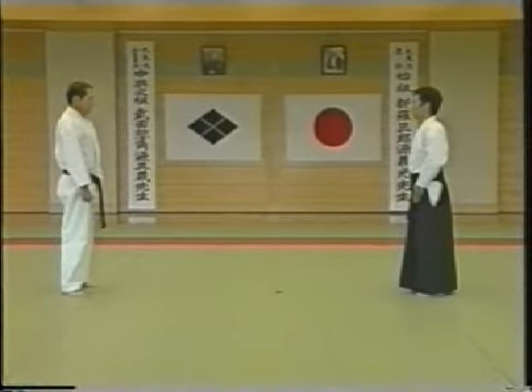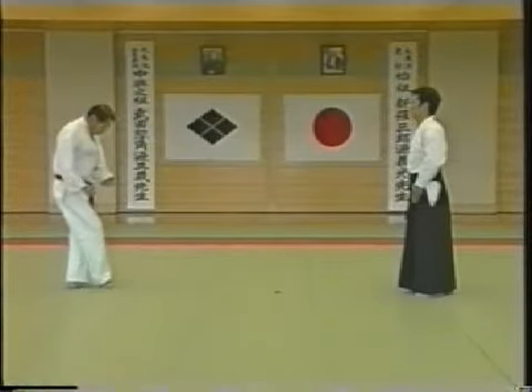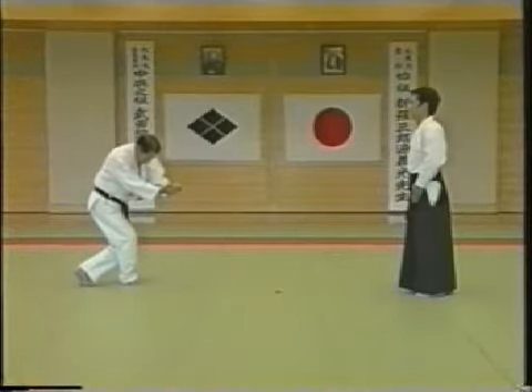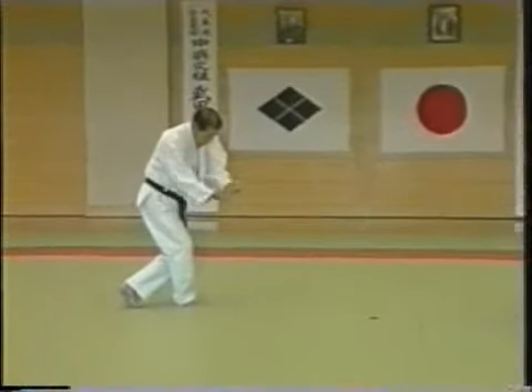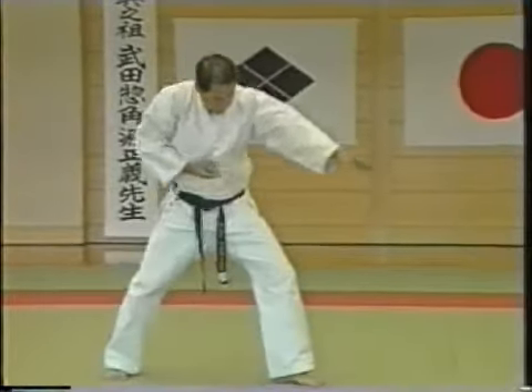As I explained earlier, before your opponent grabs your lapel, execute an atemi and take a zigzag step to get off the opponent's center line. Take a zigzag step, execute an atemi, then grab his belt and attack his chin, thus unbalancing him.